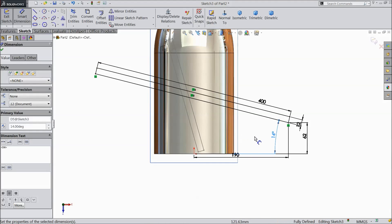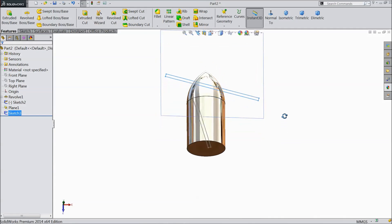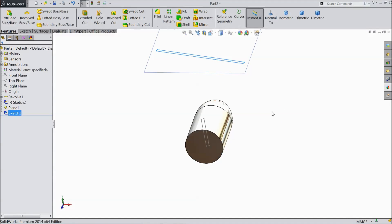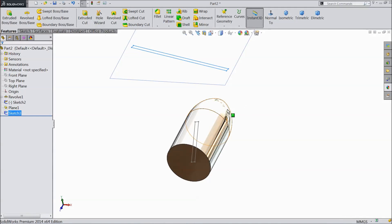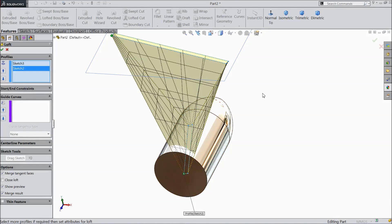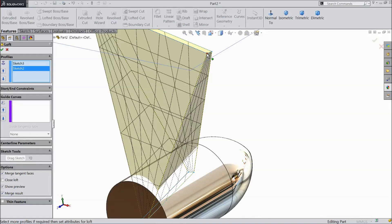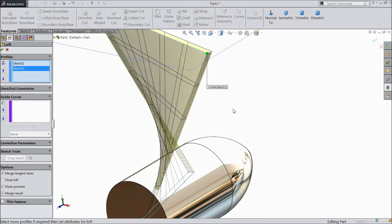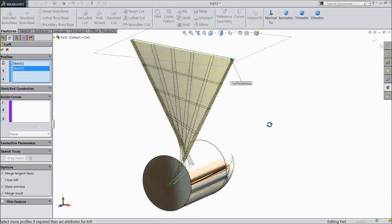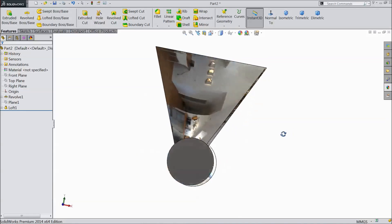Set 14 degrees. Now exit from the sketch. Select lofted boss base, select this point — this one is OK. Click OK and hide this plane. Our blade is now created.